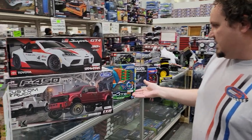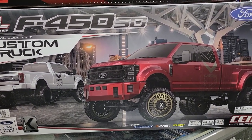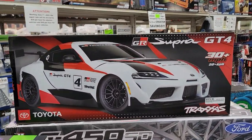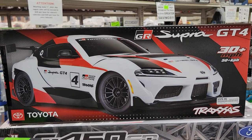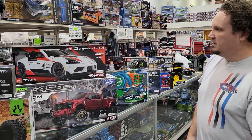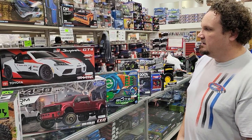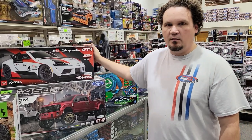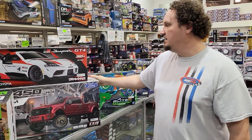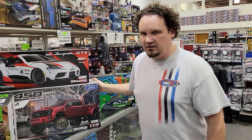We got in the new colors of the Ford F450 from SCX — I think it's silver and red, and we got both in. And then this guy right here came in today. Finally been waiting a little while for it — I think shops are just getting them now. The Supra GT4 from Traxxas, on the 3S Vortex chassis. It's got a bigger size so the body can be a little more scale. It's brushed, so it's not crazy expensive — just $329. We got a couple right off the bat.